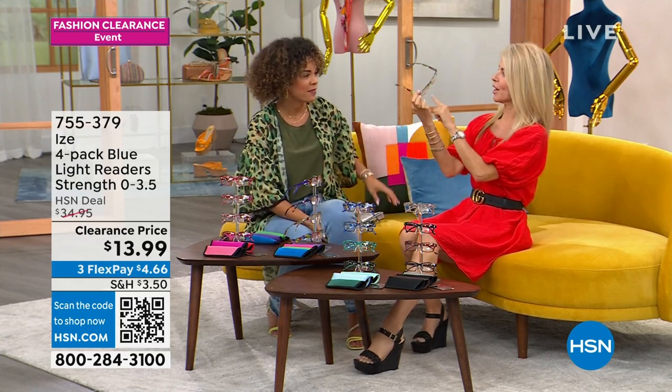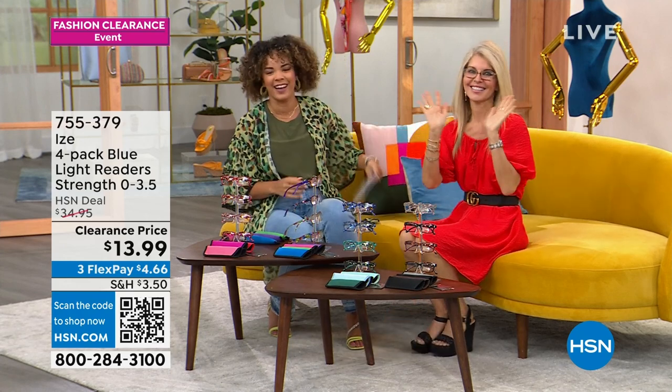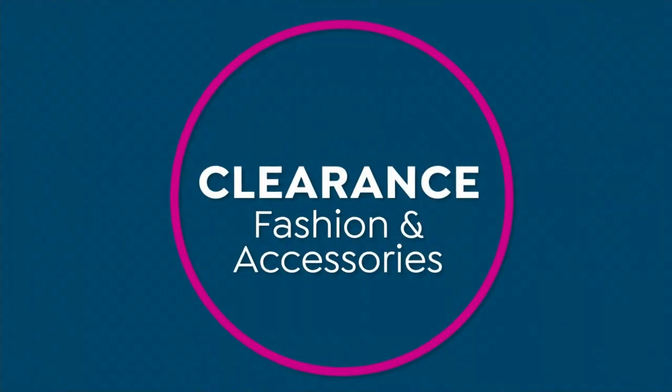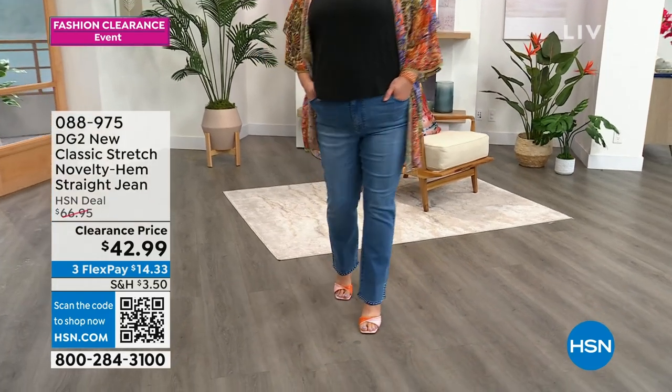I'm excited for everyone. I love the rainbow because they go with a lot. Super cute. All right, moving on — we are going to move on to our fashions with DG2.